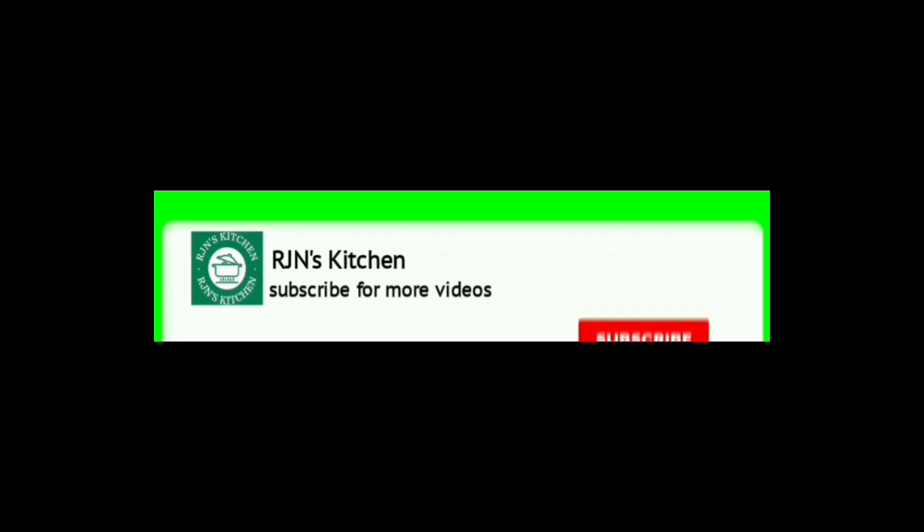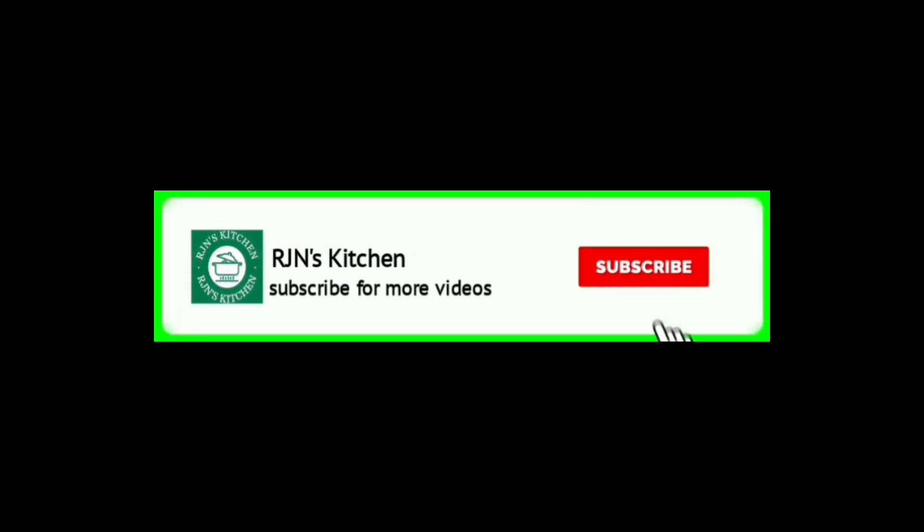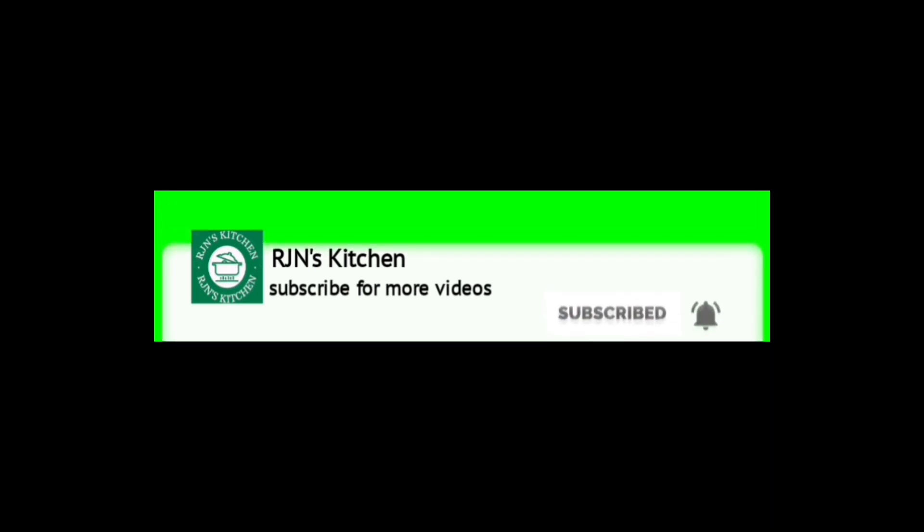If you like, share and comment and subscribe. Click on the bell icon — this video will be a notification. See you soon. Bye!